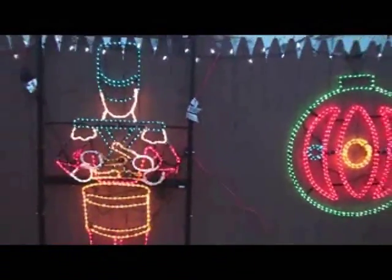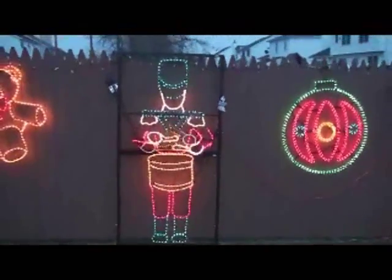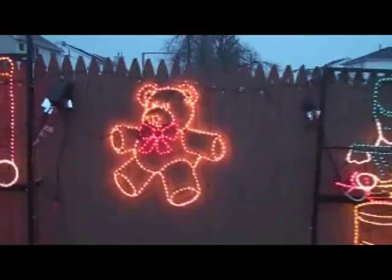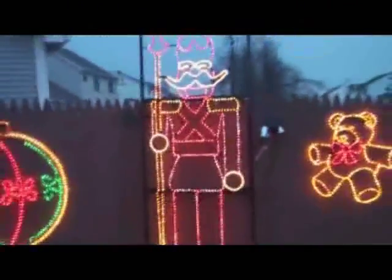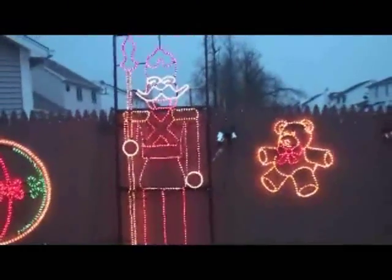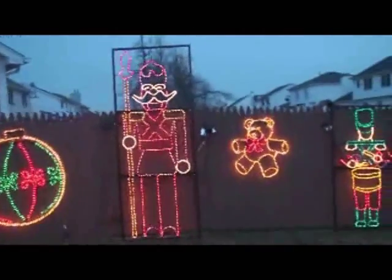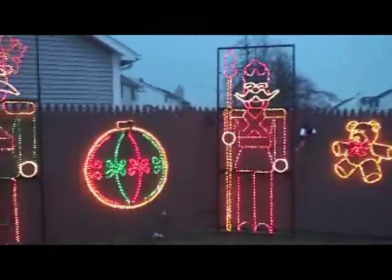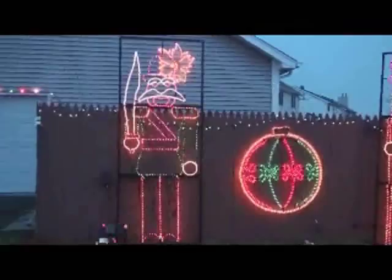Our next example is our six-foot tall drummer boy, who also has a controller. Next is a three-foot high teddy bear. Then we have a nutcracker with a spear — he is again nine feet tall, very easy to assemble, taking about 15 minutes. Next to him we have a four-foot ornament, and we also have a nutcracker with a sword.